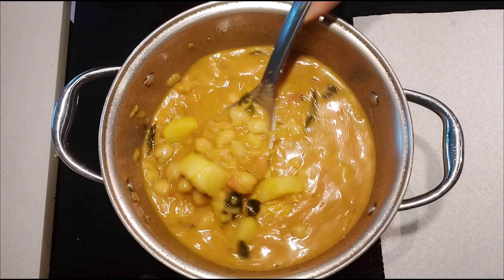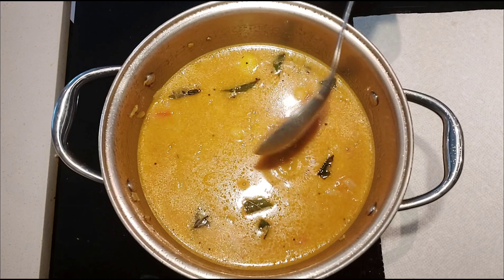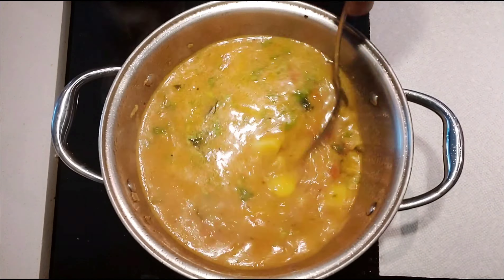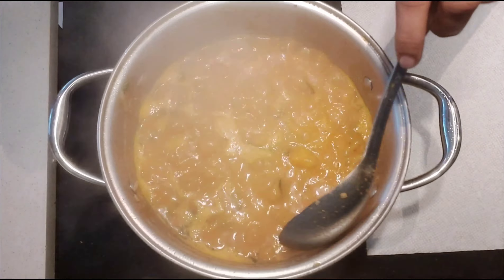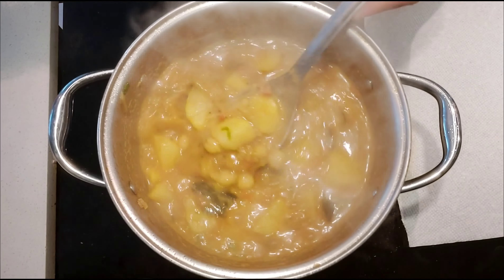Mix well and check for salt. If required you can also add some salt at this stage. Now add some chopped coriander leaves. Mix again and let it boil for a while. As the mixture boils it will become a little thicker. Let it boil until the quantity of water reduces to three-quarters of its original level and it gets a little thicker.